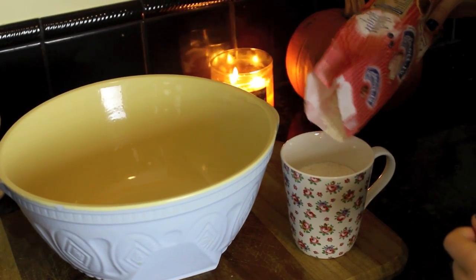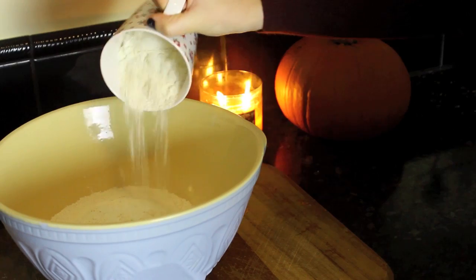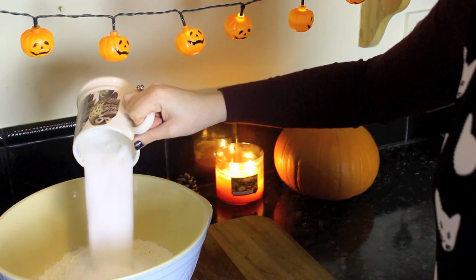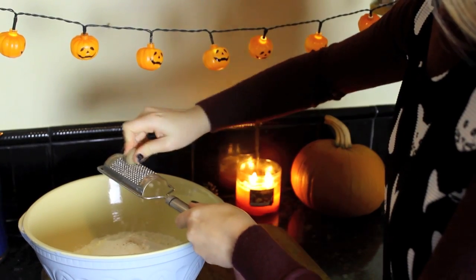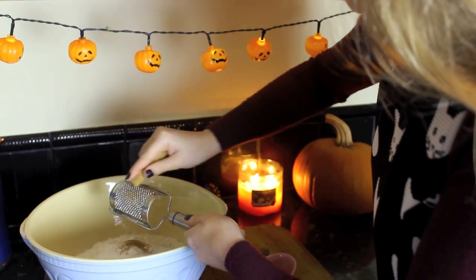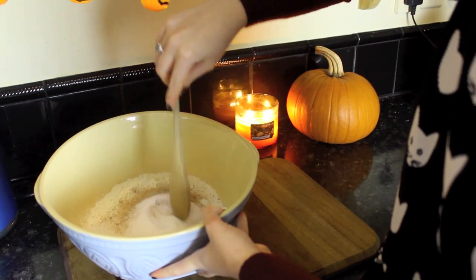Whilst your pumpkins are in the oven you can start preparing the dry ingredients. Here I have three cups of flour, two cups of sugar, some freshly grated nutmeg and cinnamon, and I'm just going to add some salt and then mix all the dry ingredients together.